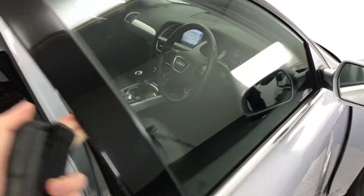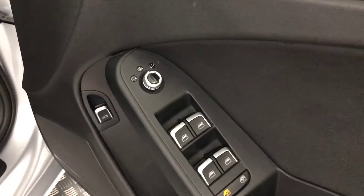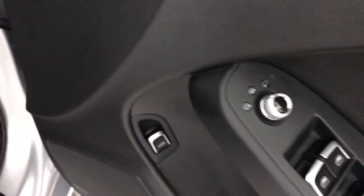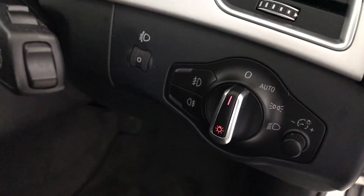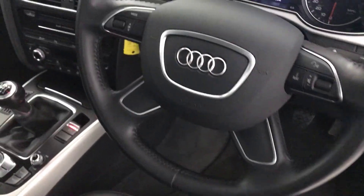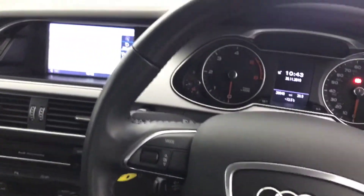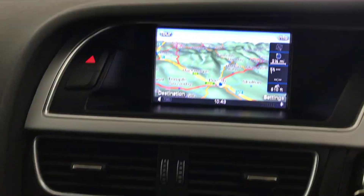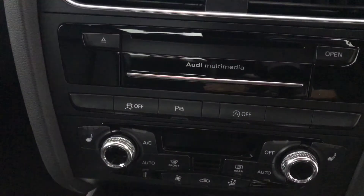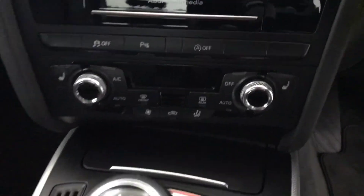Moving into the driver's side: we've got four electric window switches, electric heated mirrors, a boot release, automatic lights, and front and rear fog lights. There's the Audi steering wheel with multi-functional controls and voice control, plus cruise control. This one also has satellite navigation with digital radio. You can turn the parking sensors on and off, and it has dual zone climate control, heated front seats, and an auto-dimming rear view mirror.